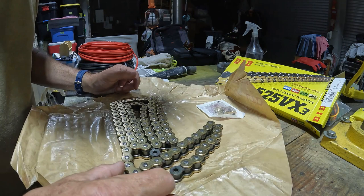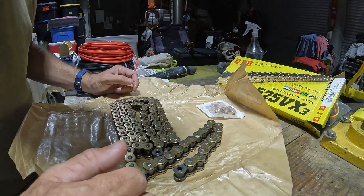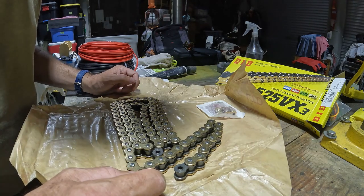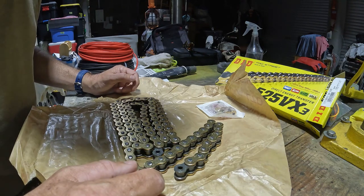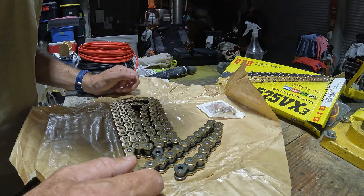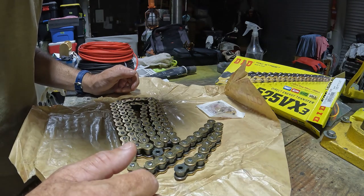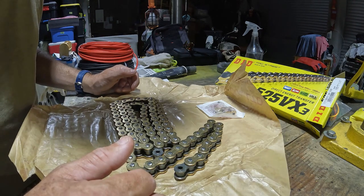The original equipment chain doesn't have a master link, which is kind of normal for new bikes these days. So I'm not going to keep it as a spare — I'm just going to cut it off with the angle grinder and then get the new one on.